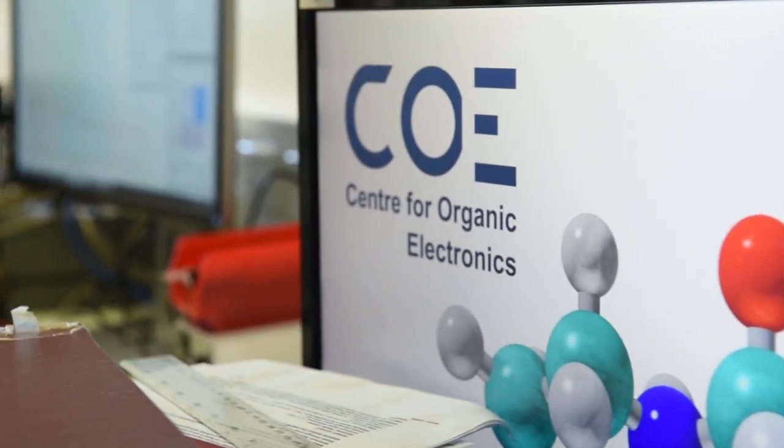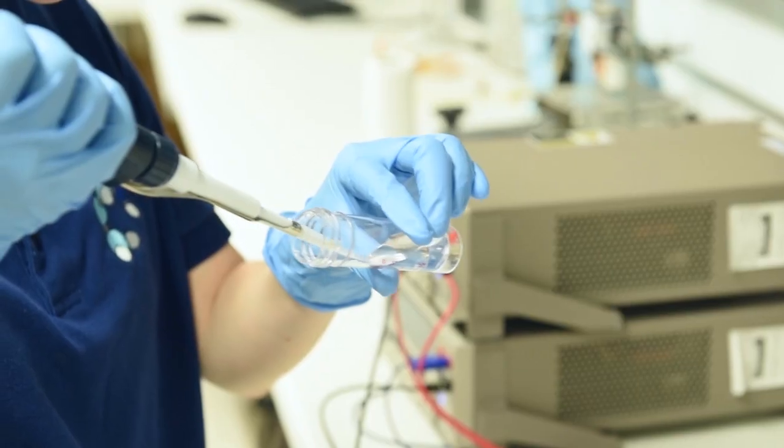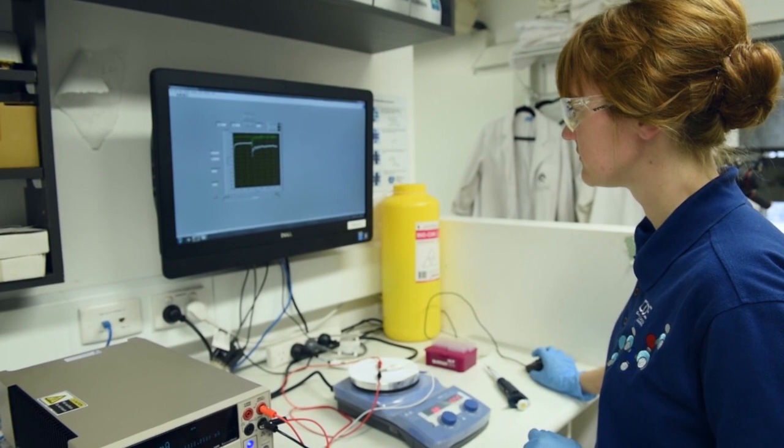We've been working in the area of organic electronics for about 20 years now, but about 10 years ago we started working on building transistors. The exciting thing here now is that we can embed biological molecules, things like enzymes, directly into the transistor structure to create highly sensitive sensors.